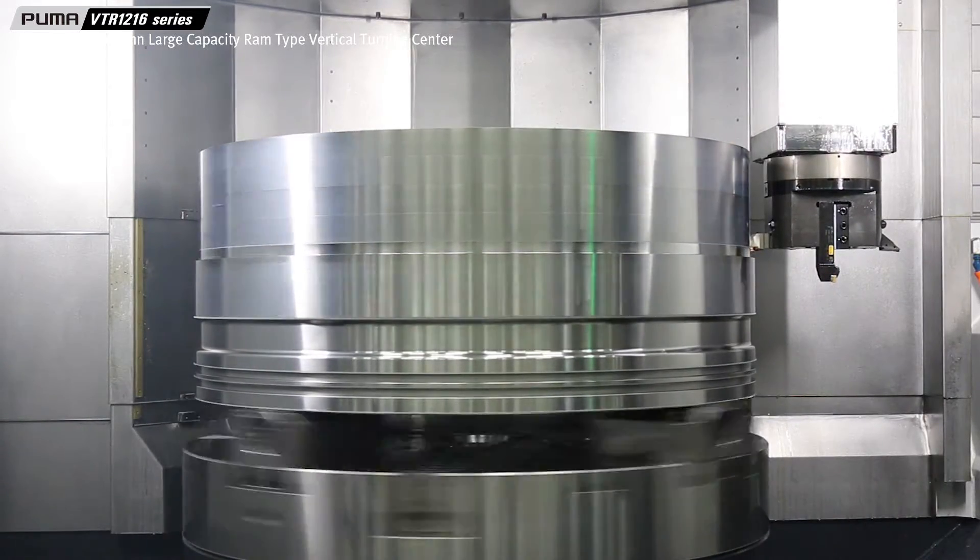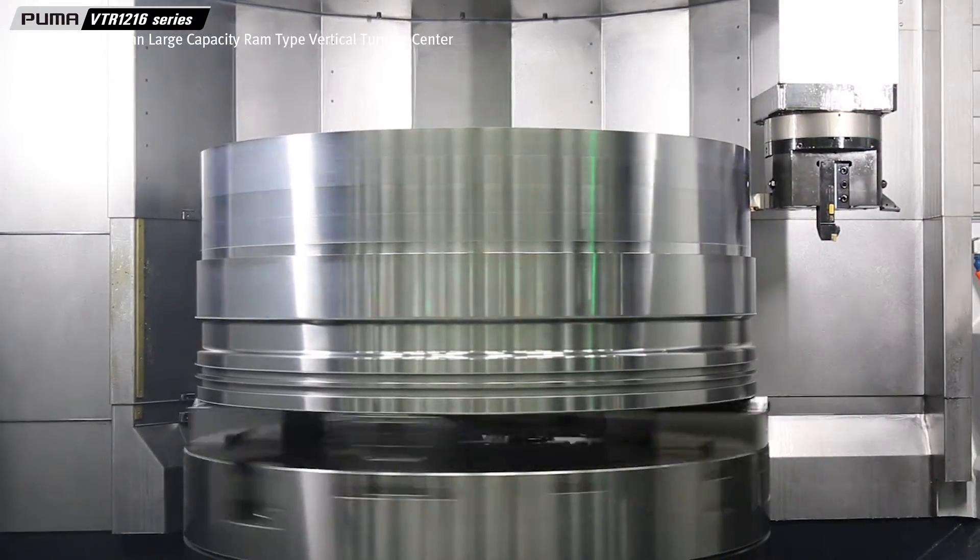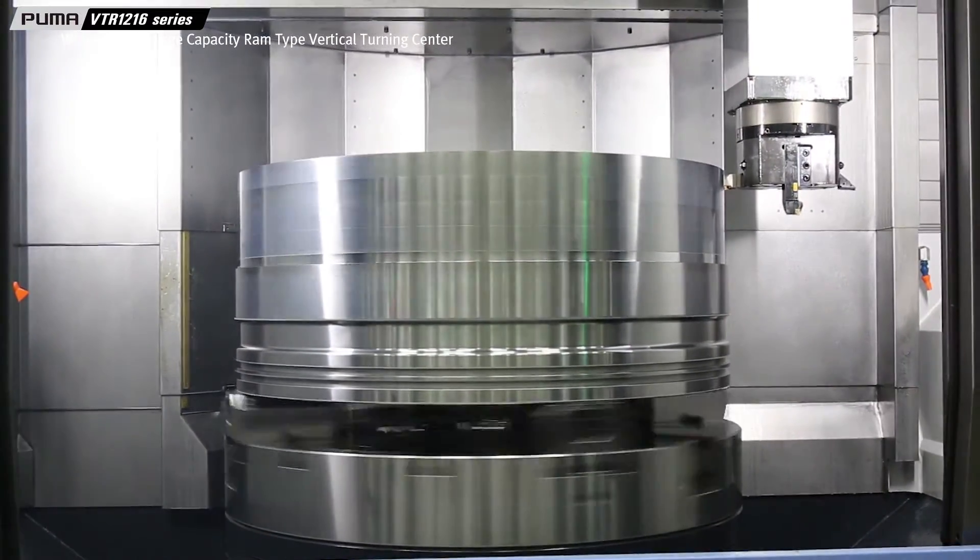The highly durable, rigid RAM design enables heavy duty cutting and high machine rigidity, even with maximum RAM extension.